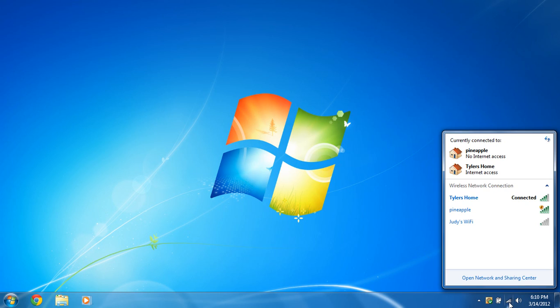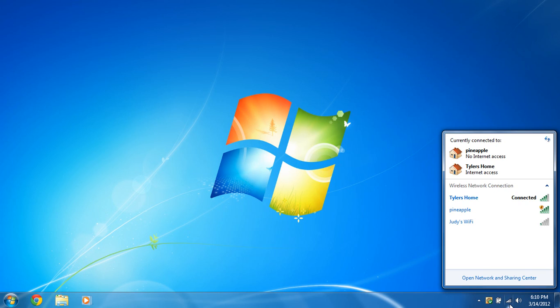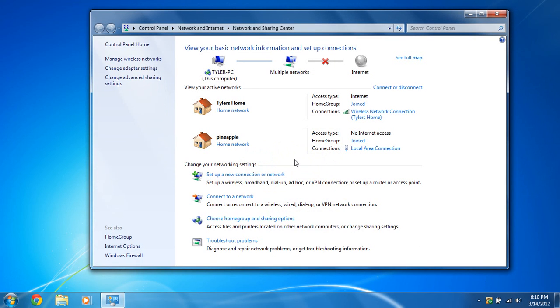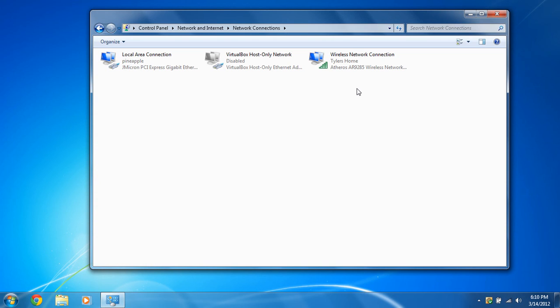Go to your Network and Sharing Center — you can click down here on the bars, or you may have a computer with an Ethernet cord icon there, or go through the Control Panel. Once you're in Network and Sharing Center, go to Change Adapter Settings, then go to your wireless connection, right-click it, and select Properties.